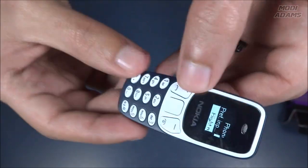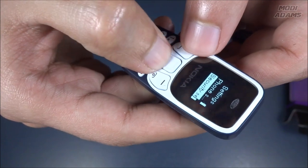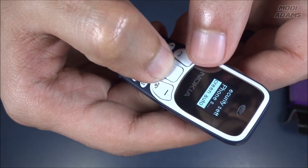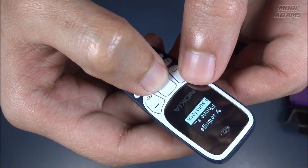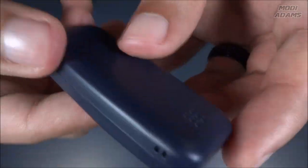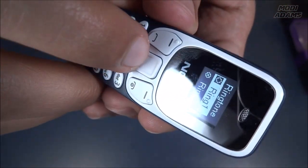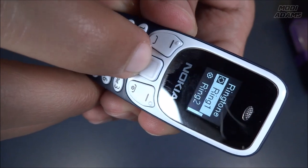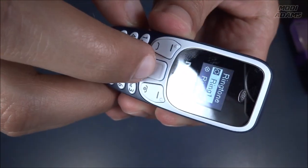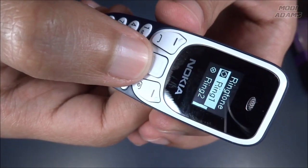Flight mode — like this phone would affect an airplane anyway. Security, phone security, screen auto-lock. It is so futuristic. Ringtones — I never expected it would have such good ringtones.